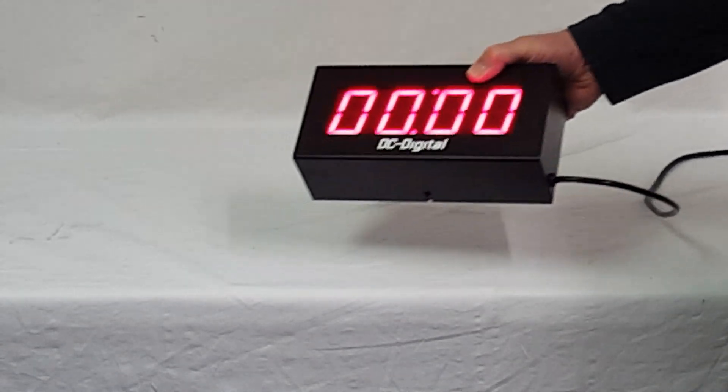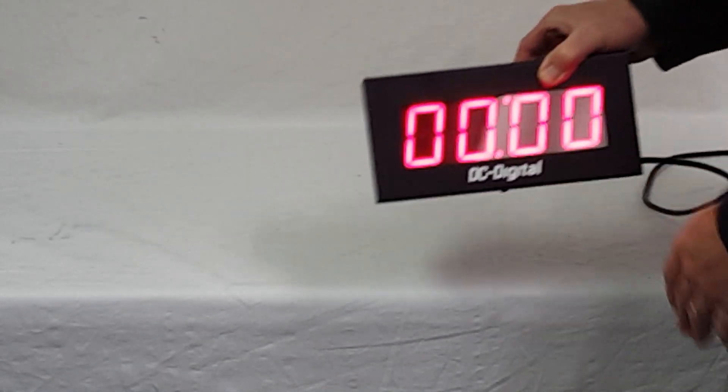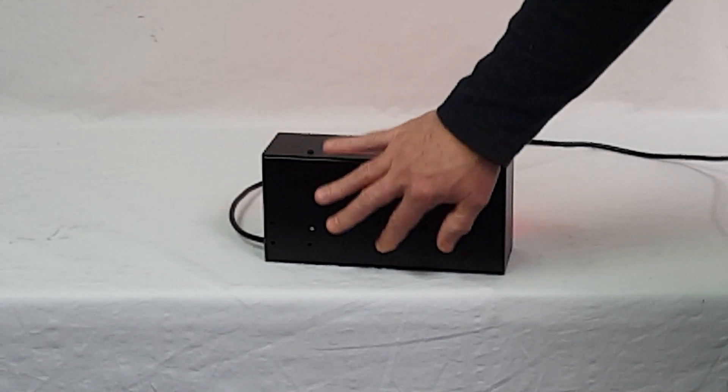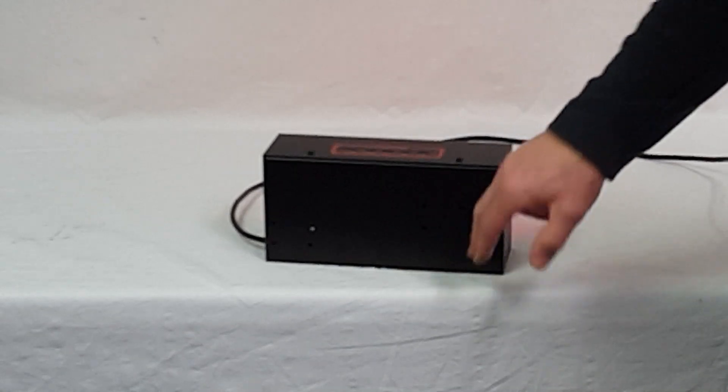It can be mounted on a desktop or tabletop. We can include rubber feet with it, or it can be mounted on an electrical box — a four-square electrical box or a handy box two by four. There are teardrop knockouts for that type of mounting.